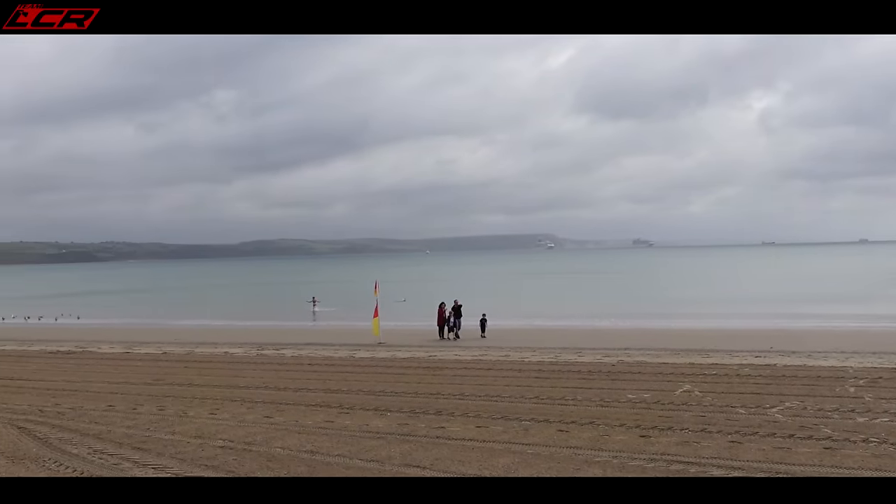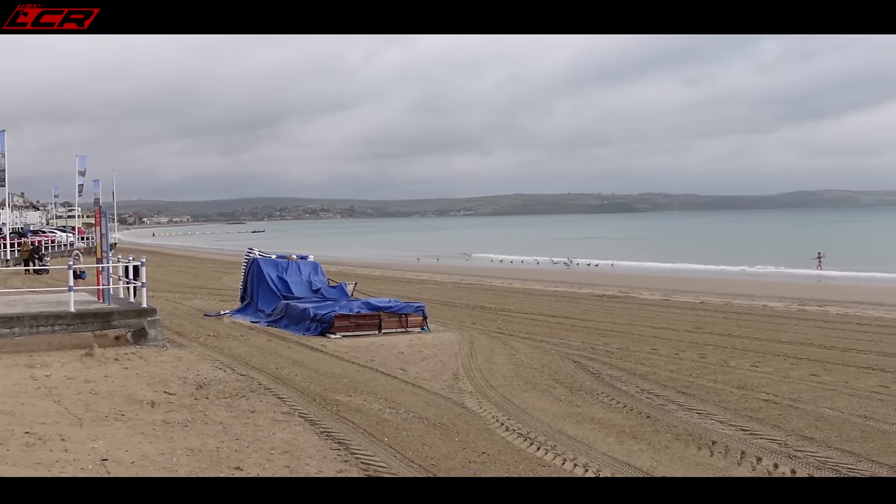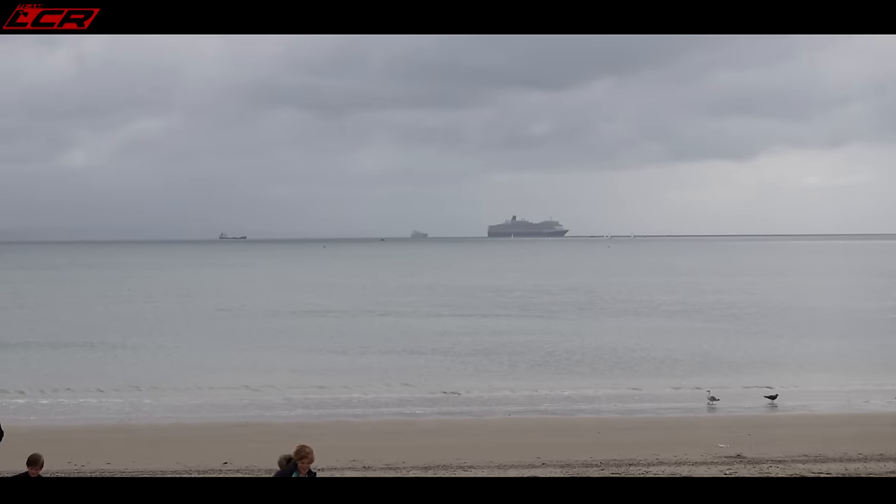Weymouth seafront, mid-August. Look at this weather — absolutely unbelievable. We've still got a load of cruise ships just parked up in the harbour, obviously not running at full capacity.